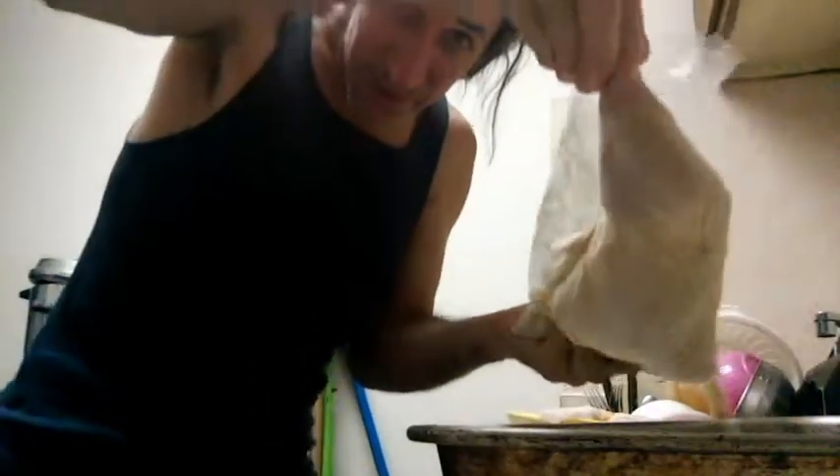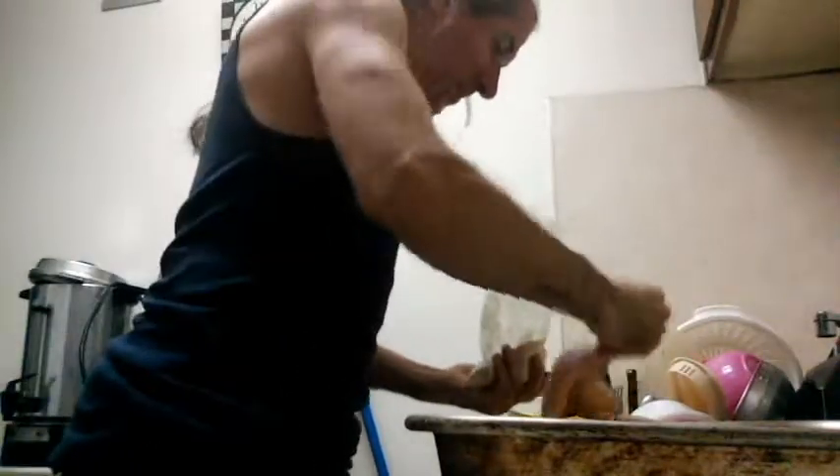I'm going to take one of these leg quarters, put it into the bag. Once it's in the bag, look at that. Take it out, throw it in, do the same thing with the other leg quarter. I've got four of these in here, so we're going to shake this up and throw it in there.